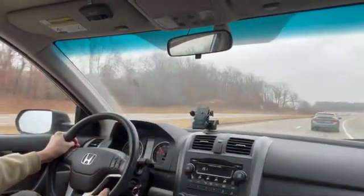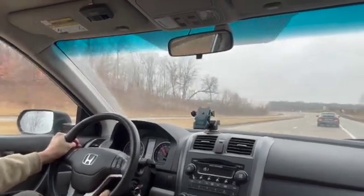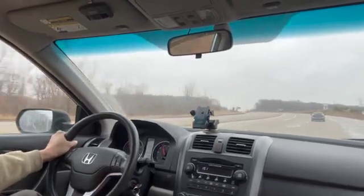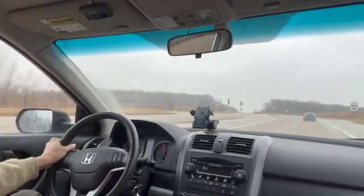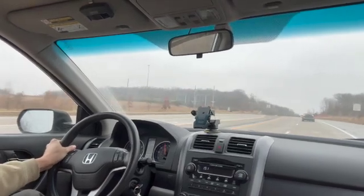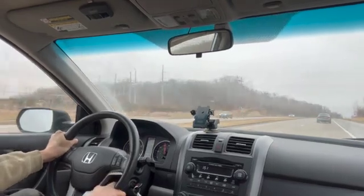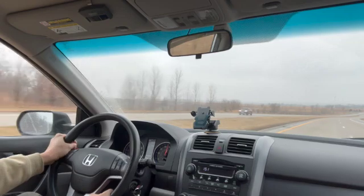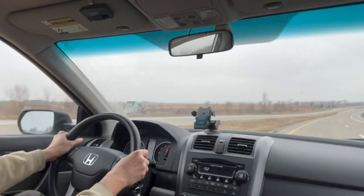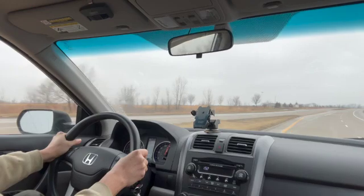Right now I'm going past 3000 RPM, 4000 RPM — it's moving pretty good, no issue. No engine light. The VTEC kicked in — lots of power. Very happy with the fix. It's looking well. For 80 bucks, not complaining.